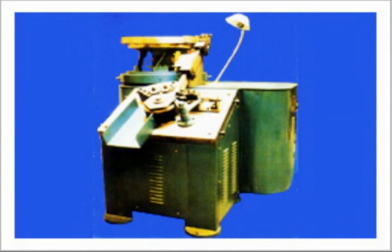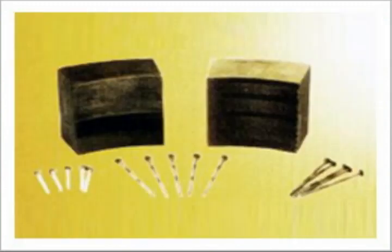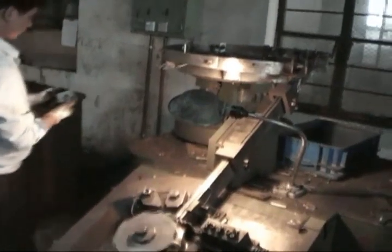If you need a shape around the nails, such as a screw shape or ring round shape, please use the high speed thread roller. Different molds in this machine will make the different shapes you want.